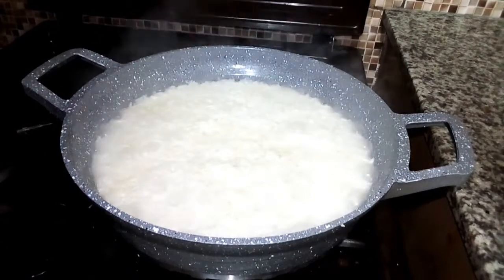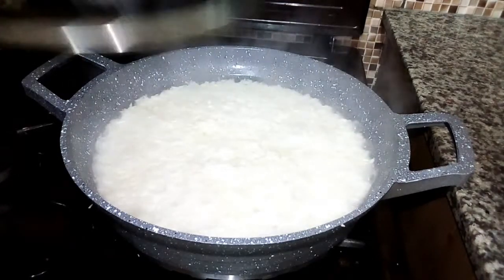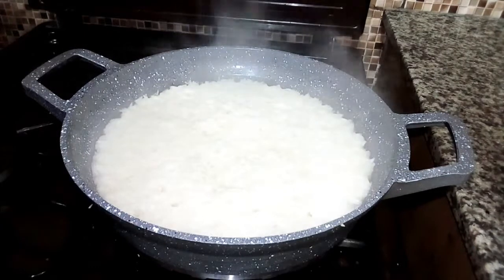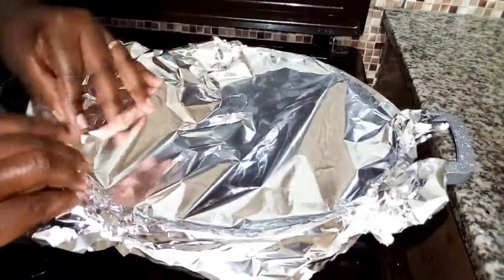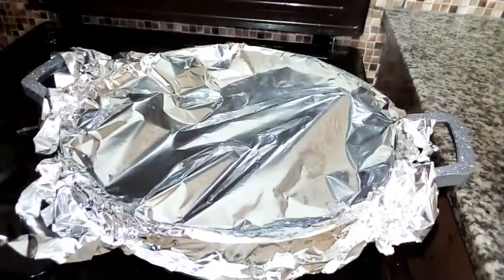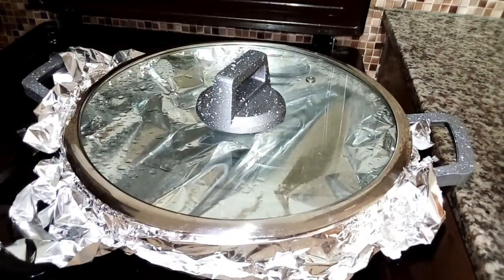As you can see it's boiling nicely and the water is almost finishing. I'll give it about one minute, and when the water finishes I'm going to reduce the flame. So at this point I'm going to reduce the flame, then cover my rice using aluminium foil. I'm going to cover it nicely so that it can cook well, and allow it to cook completely.